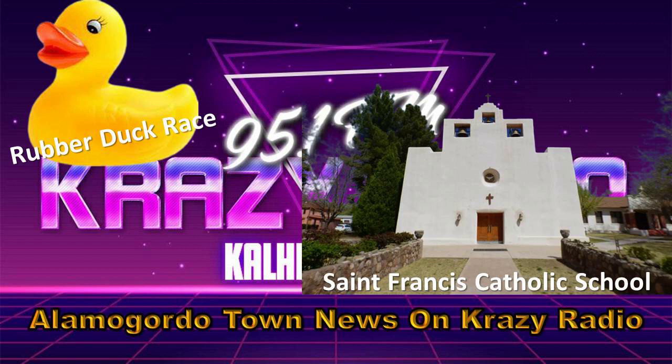This sounds like a whole lot of fun and the type of event where the whole family can come out and just have a great time. So one more time — when and where?